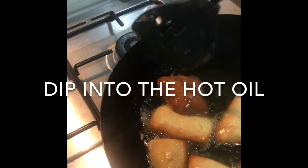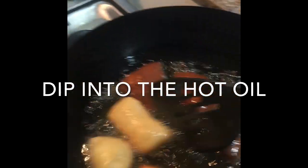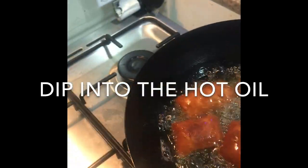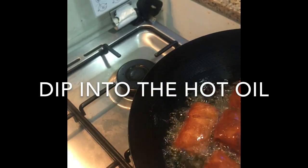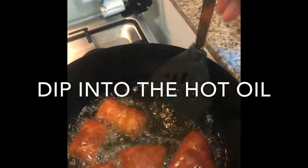Once they're golden brown, you turn them around. I like this color — I don't like when they're too dark brown, as that means the mandazis are not well cooked. This is how I do it, turning them until they're ready.